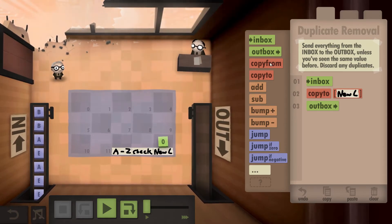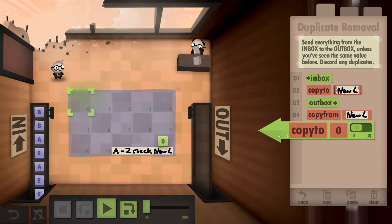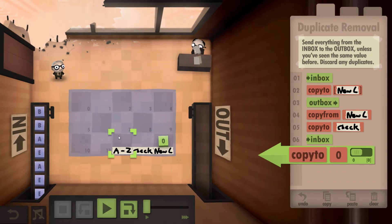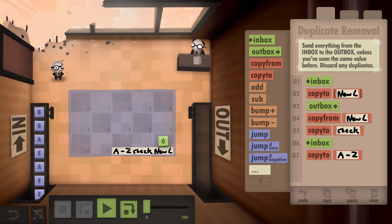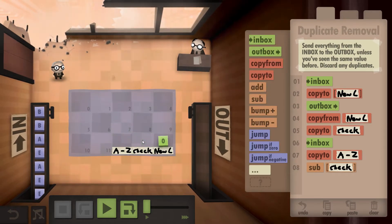We're now going to make a copy of this number — currently zero — and copy it to the checking box. We're then going to go to the inbox and write the new letter down into the letterbox. We should now have the first letter, a B, zero, zero, and the next letter which is also a B. After writing it down we're still carrying it, so we subtract it from the position the check points to, which is zero.